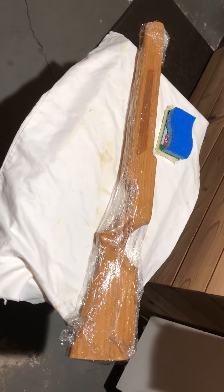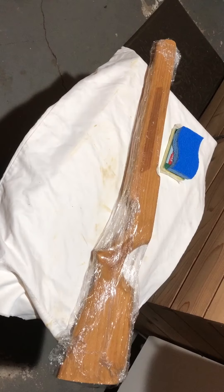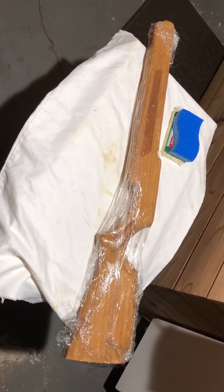Let it sit overnight and dry, then I'll sand it. I think my dye — the stain — is coming on the 29th or so.